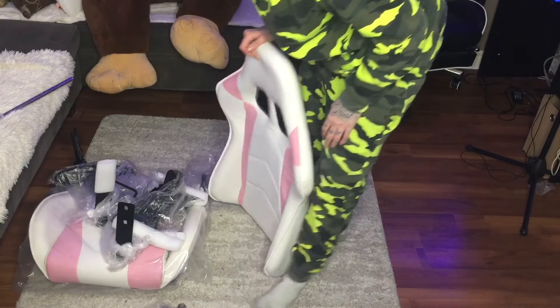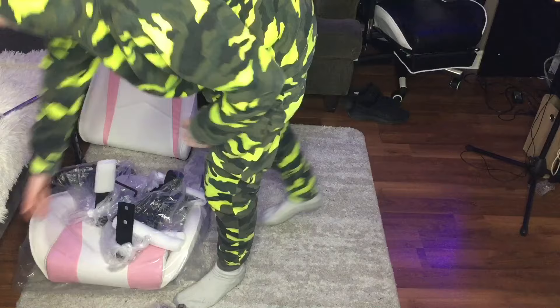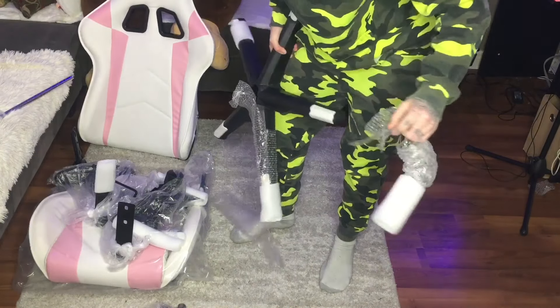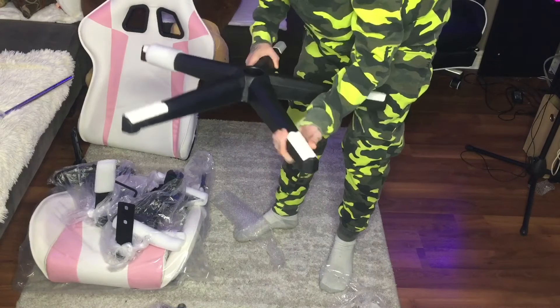Since I've already built one of these, I think it'll be faster than when I built mine. First step is to get those wheels on. Hopefully I don't cut myself on these wheels again — I watched back my other video and realized that I cut myself on the wheels, so let's try not to do that.